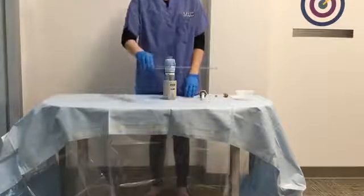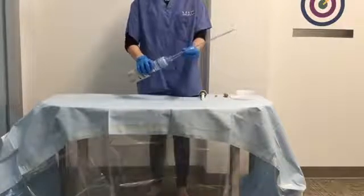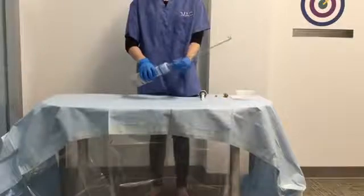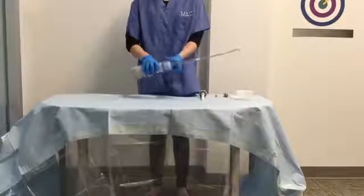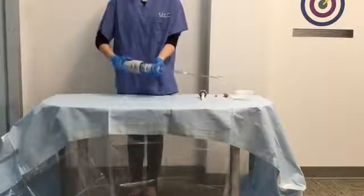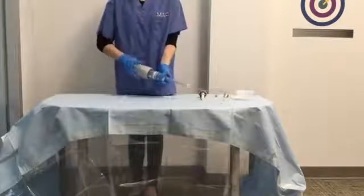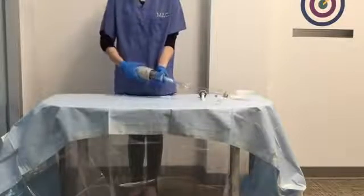Turn the delivery cartridge with extension tube counterclockwise onto the mixing unit. Transfer the cement from the mixing unit to the delivery cartridge by twisting the outer body of the unit clockwise. As you transfer cement from the mixing unit, observe that cement moves down the nozzle and into the tube.